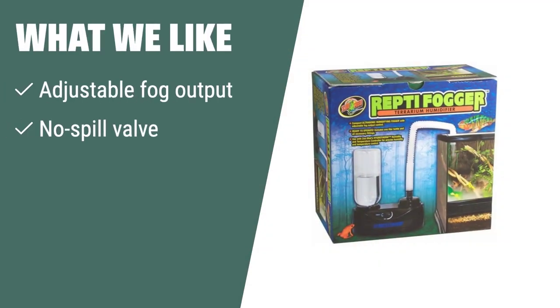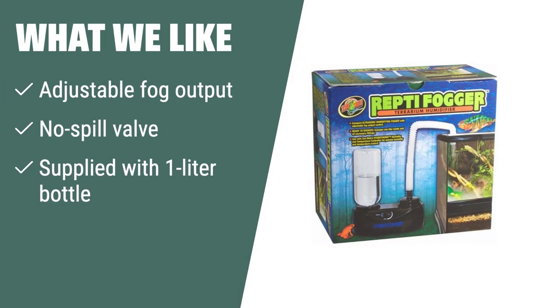What we like: If you are looking for a terrarium humidifier that gives you control over the fog output and comes with a no-spill valve, the Zoo Med Reptile Fogger is the perfect choice for you. It is ready to use right out of the box and is ideal for maintaining the humidity levels in your terrarium.